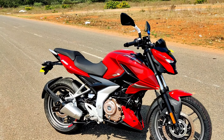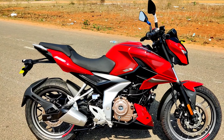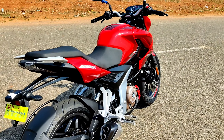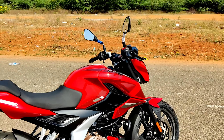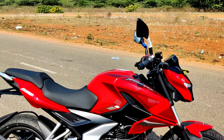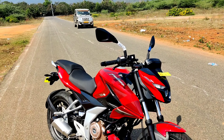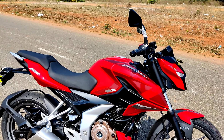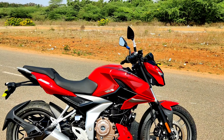I will explain the riding experience and bike features in this video. Without any delay, let's start. Bajaj Pulsar N250 — this N250 is 'Naked 250'. There are two versions: one is N250 and the other is F250. N250 is naked 250, and F250 is the fairing version. The F250 model has been discontinued.